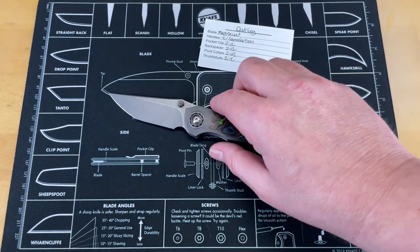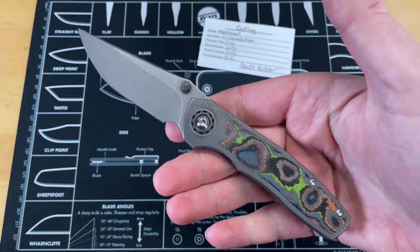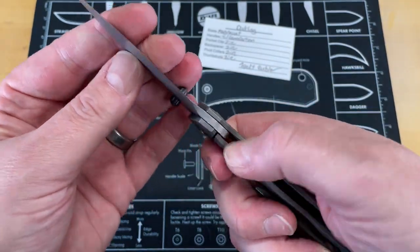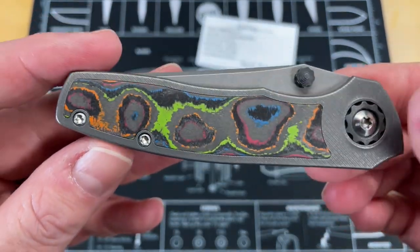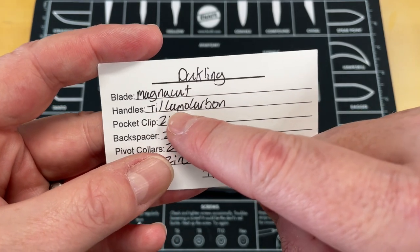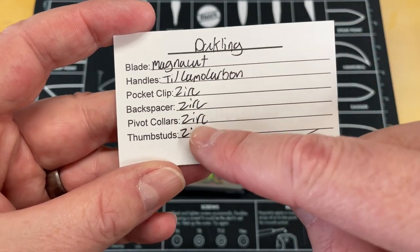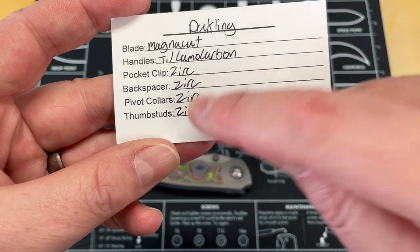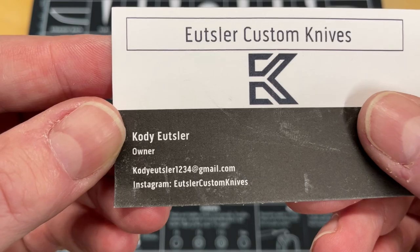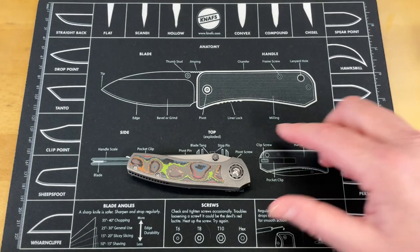This is the Ooster Custom Knives Duckling. This is another one of those 'I wish I could have one, but I could never afford it' kind of knives. This knife is done in MagnaCut with titanium and luma carbon scales. The pocket clip is zirconium, backspacer is zirconium, pivot collars are zirconium, and the thumb studs are zirconium. This is handmade by Mr. Cody Ooster — I hope I'm pronouncing that properly — and it is so, so good.